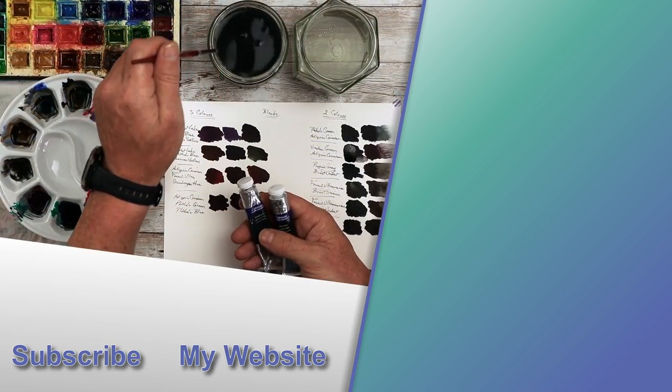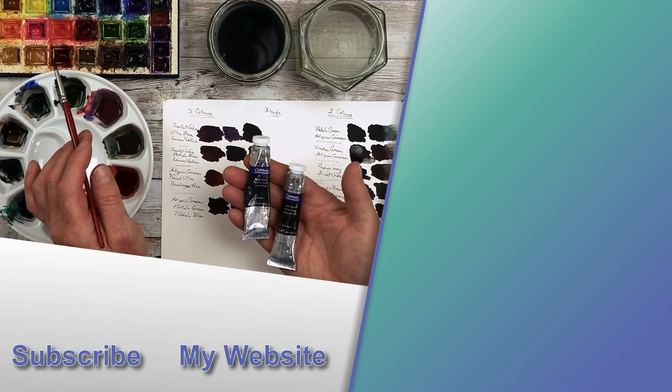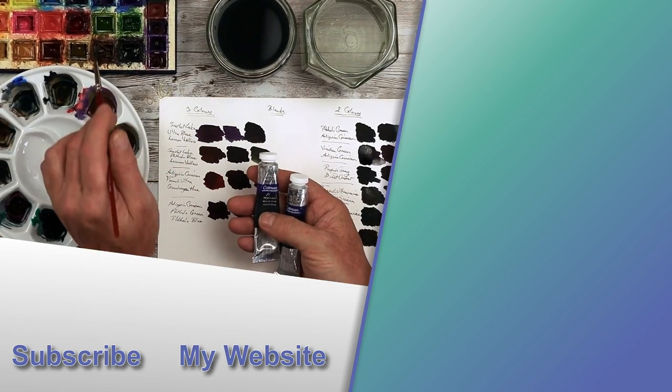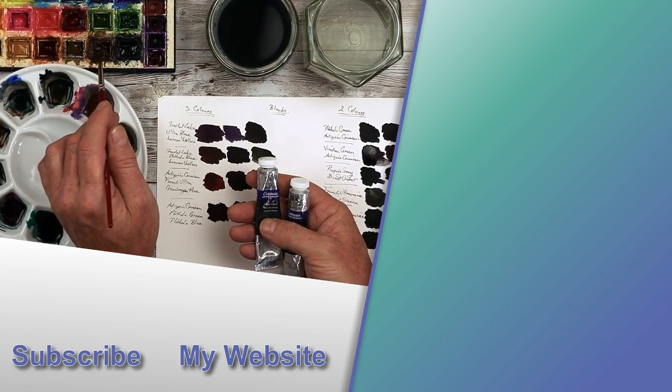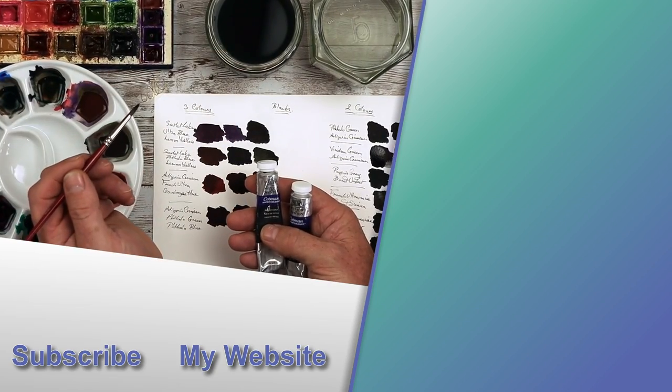I tend to fill my half pan paints up using tube paints. I've made a little video on how I tend to fill these up, because it's not just a matter of squeezing some paint into those half pan blocks. Let me give you some ideas in that video to the right — I'll see you there.